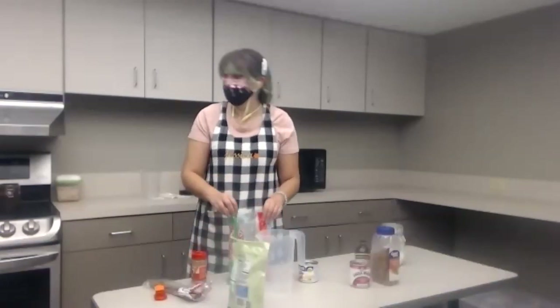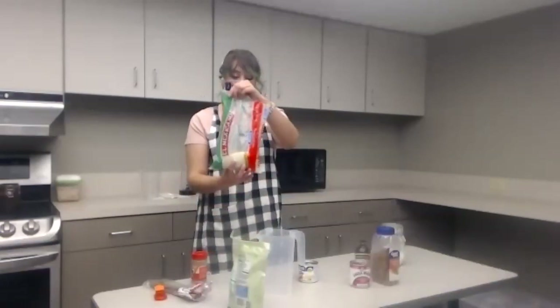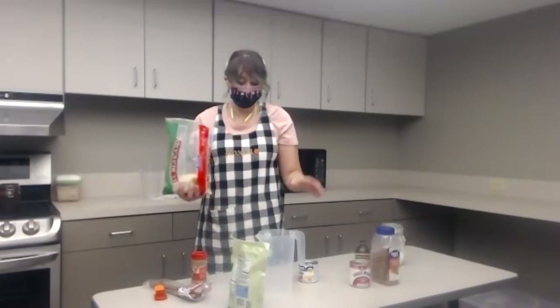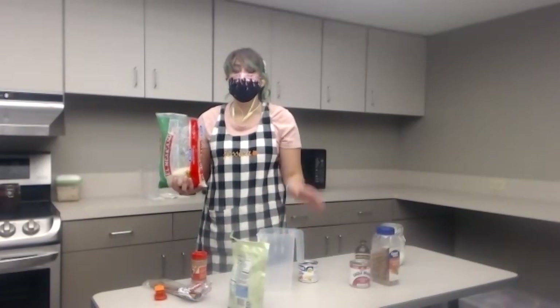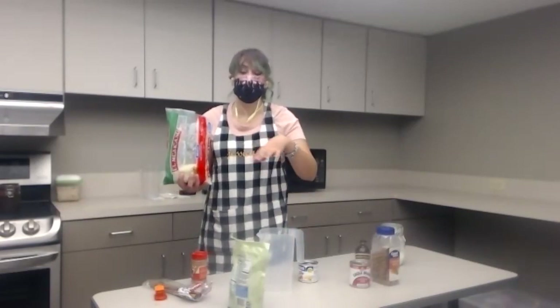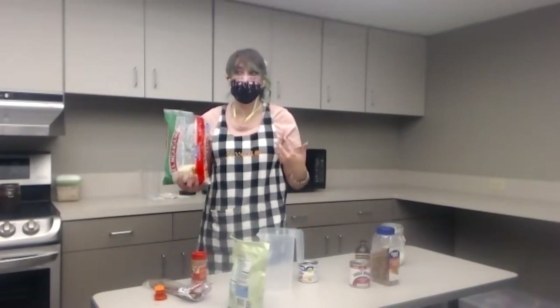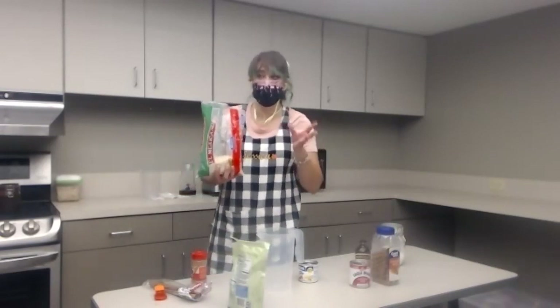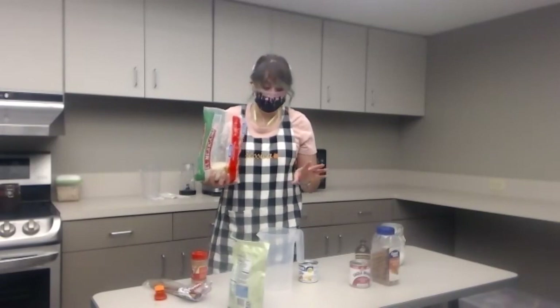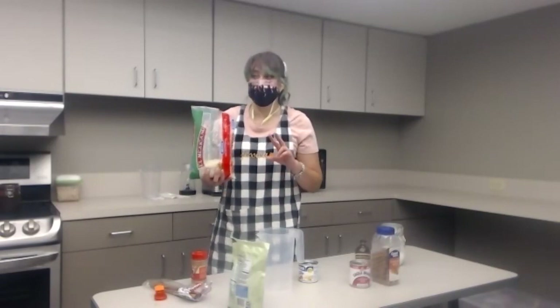First step is that we are going to want to measure out some of your rice into your cup or bowl. Generally a nice metal bowl is a good one to use, but I've just used anything. I don't feel like there's much of a flavor difference. The recipe I have says about two cups.